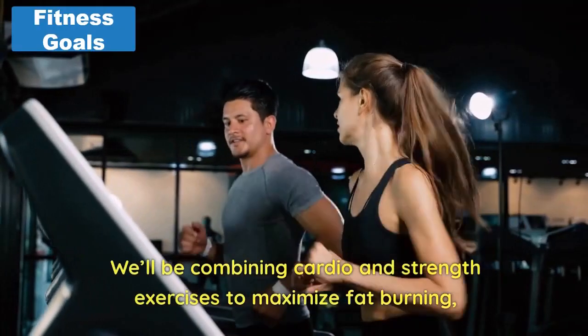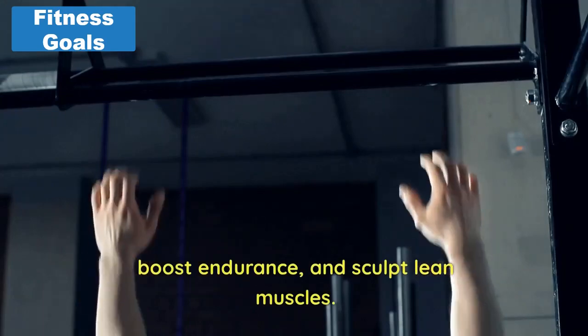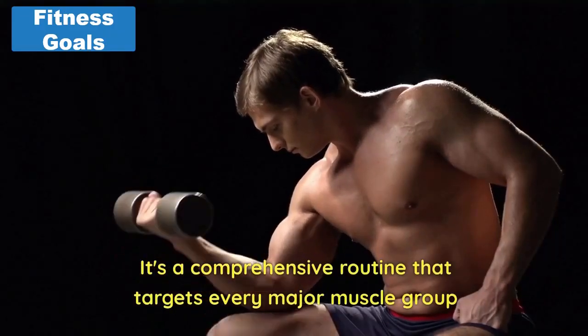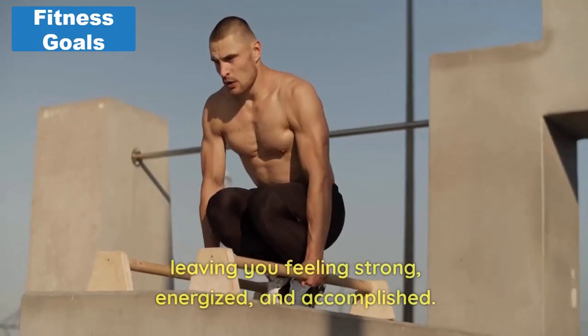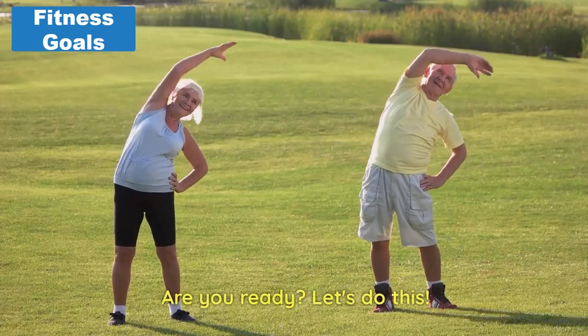We'll be combining cardio and strength exercises to maximize fat burning, boost endurance, and sculpt lean muscles. It's a comprehensive routine that targets every major muscle group, leaving you feeling strong, energized, and accomplished. Are you ready? Let's do this.